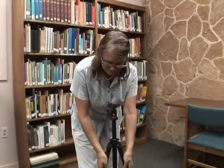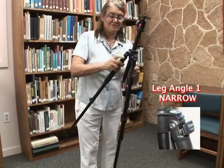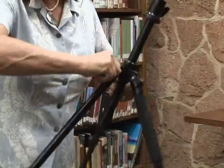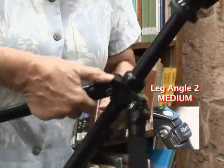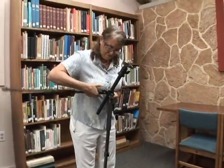Depending on the space you have, you can adjust these three legs. These three notches here help you adjust. You pull this out, you move it, and then mechanically it just stops right there. If you need an even wider span, you can adjust accordingly.